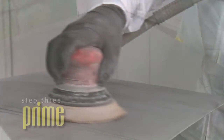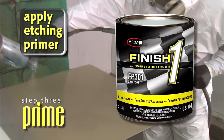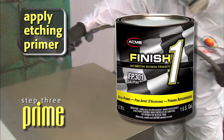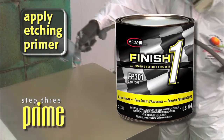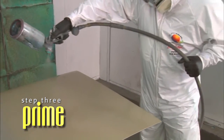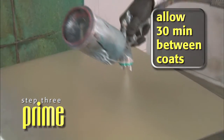If any bare steel has been exposed during the body work process, make sure to apply Etching Primer, Part Number FP301, to the surface. The Etching Primer provides tough adhesion to the bare metal and durable corrosion resistance. Spray one medium coat of Etch Primer over base metal areas only. Allow Etch Primer to dry a minimum of 30 minutes before recoating. Sanding is not required if Etch Primer is recoated within 24 hours.